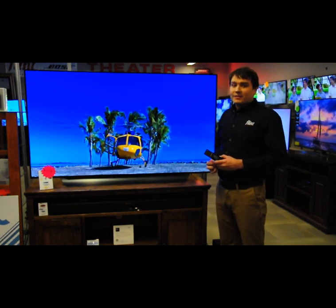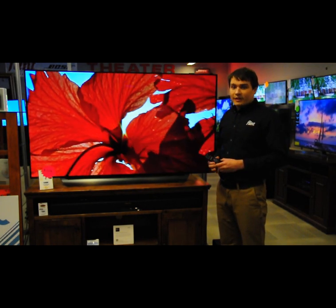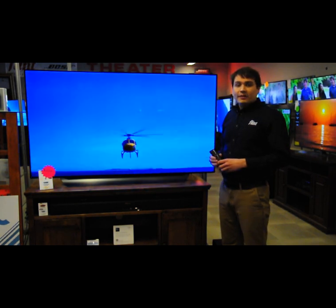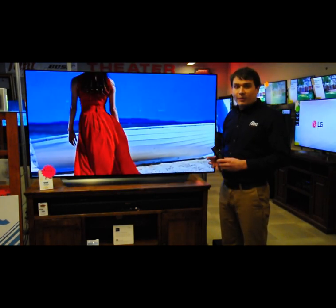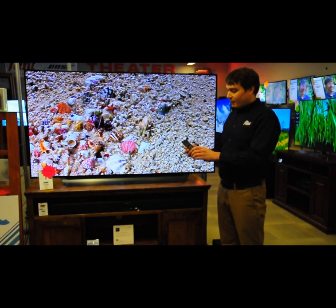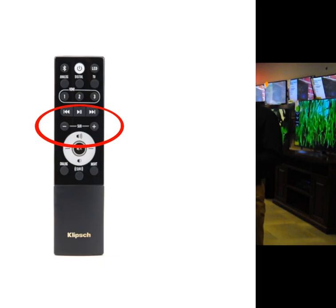Like many other soundbar options, it does come with a wireless subwoofer. It's fully integrated, pairs right out of the box, completely wireless — just needs power and you're good to go. But unlike a lot of other soundbars, it does actually have on-remote subwoofer control, which is not something you see often. It's very nice.